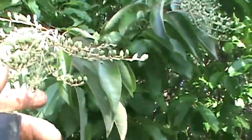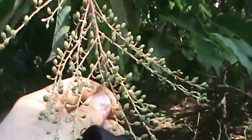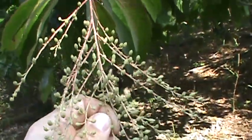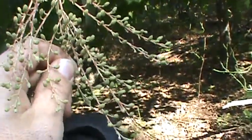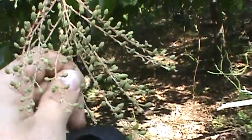Oxydendrum arboreum — here's kind of a cluster on the Sourwood, it's starting to turn a little bit with fall colors. That's what it looks like — I guess flower clusters leaving seeds.